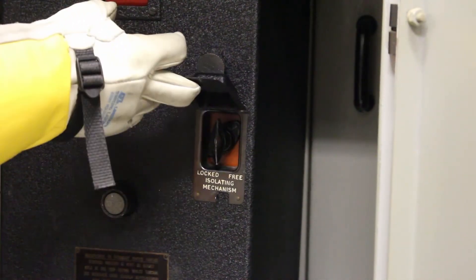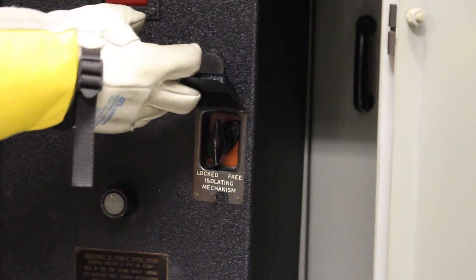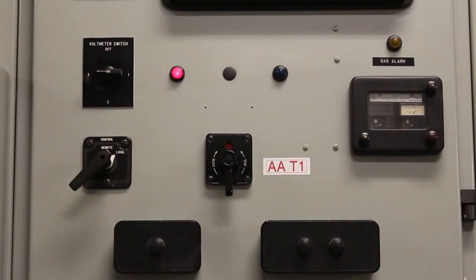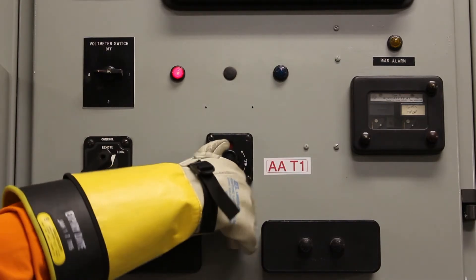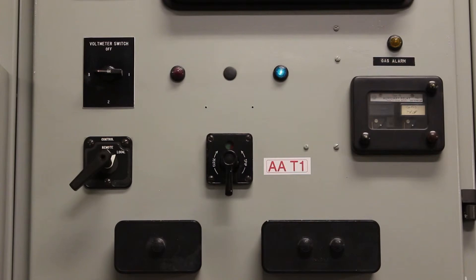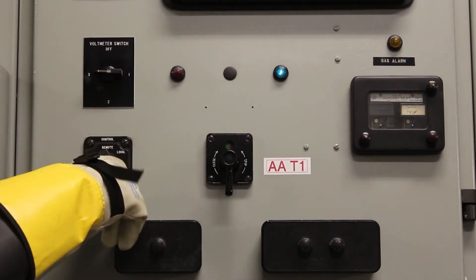Lift the lid and then move the isolating mechanism from the free to the locked position. On the control panel, switch the controls from open to close. The operating indicator light will switch from red to green, indicating the breaker is now closed. Switch the operating control from local to remote.